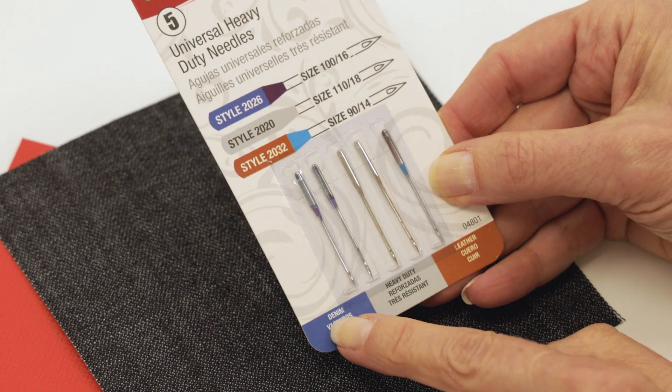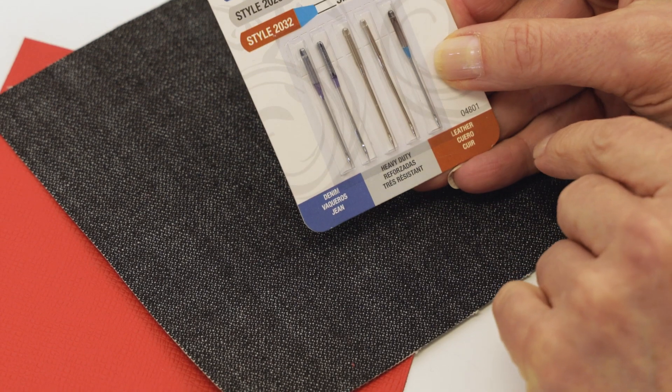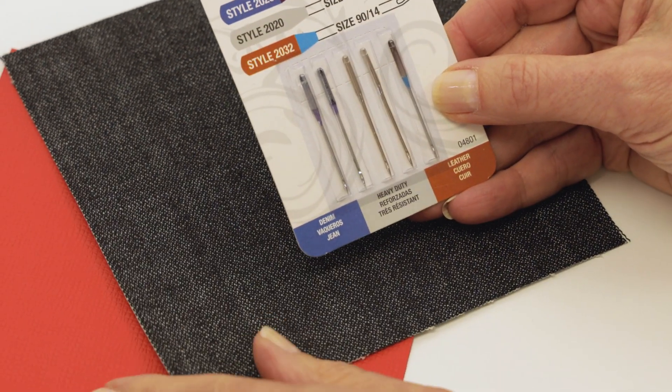There are heavy duty needles available as well. Some are designed for sewing denim, some for canvas, and some even for leather or vinyl.